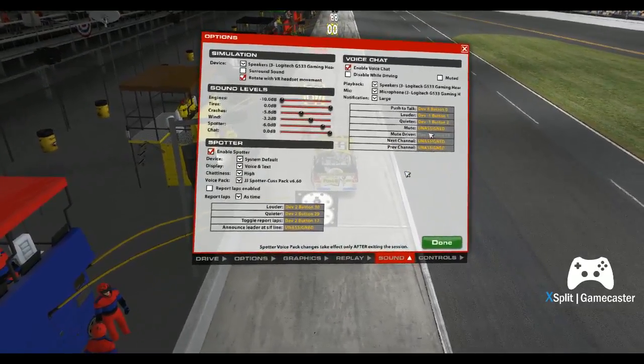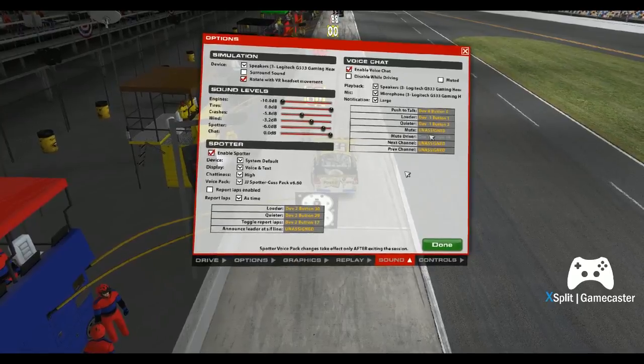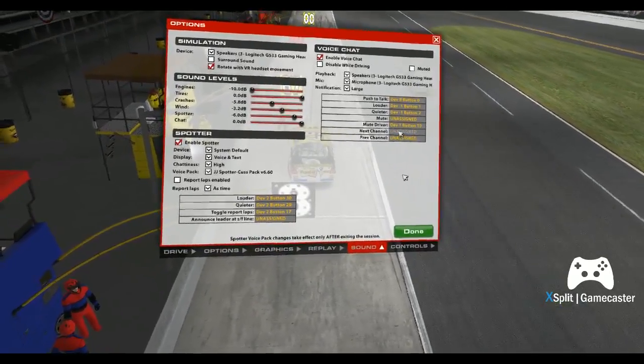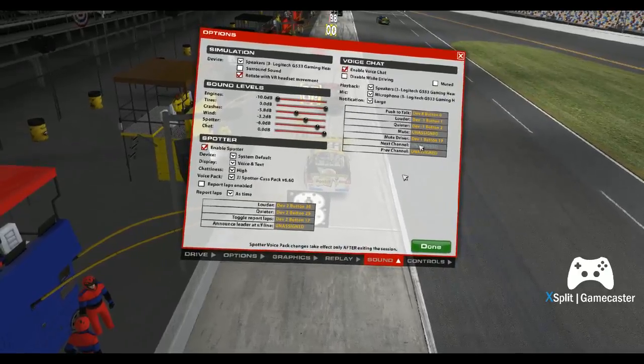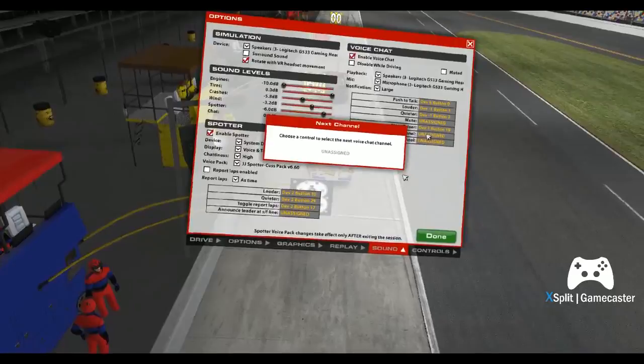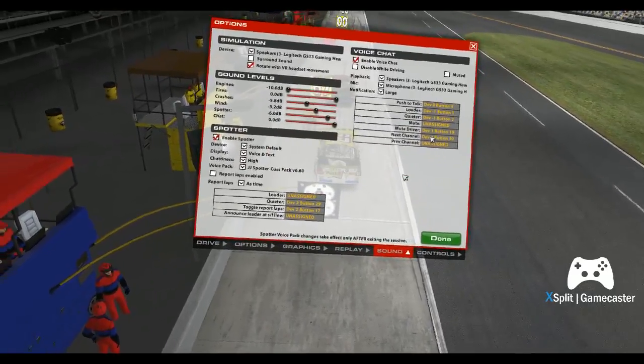It doesn't take much on these cars — just a little fair tap, spinning around here. The way these bumpers, they don't line up perfect. I got spun out on the backstretch and I felt it, I felt my car turned around. I didn't actually feel a bump though.